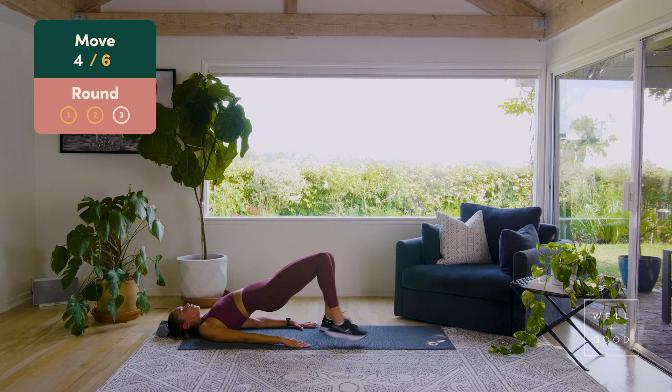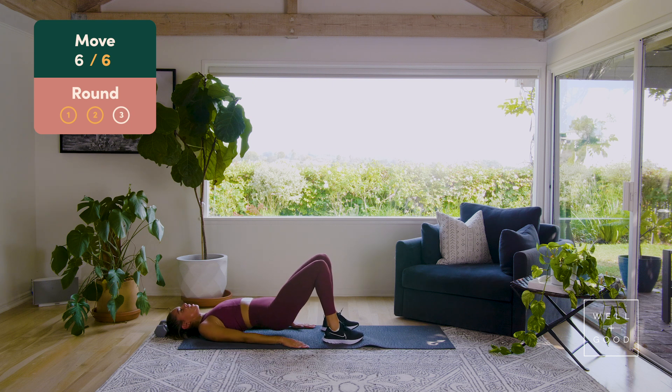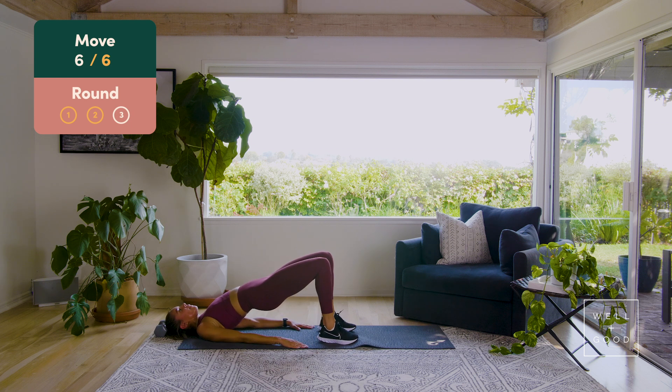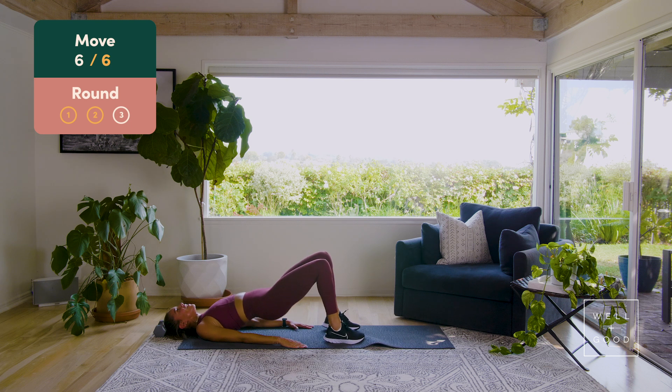Glute bridge walkouts, right side — let's go, eight, seven, six, get it up, don't let those hips sink, four more, four, nice guys, three, two, one. Lower it down, last set — up, out, in, close, there we go. Two, out, in, close. Three, up, out, in, close. Four, out, in, close, over the hump. Five, out, in, close. Six, out — finishing nice and strong team. Two more — up, out, in, close. Last one — out, in, close.